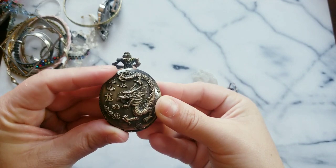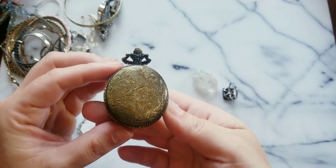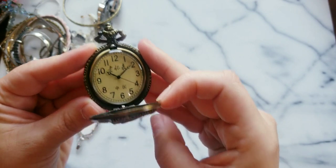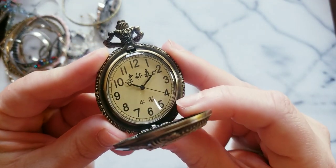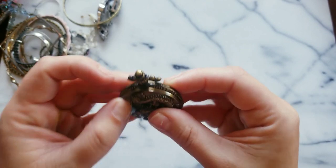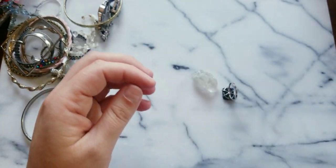Here we have an Asian pocket watch with a dragon on it — that's very very cool. I know I have subscribers that can read what it says. Very very cool.